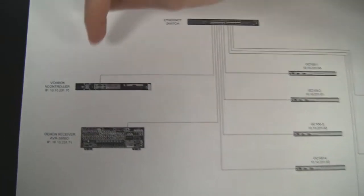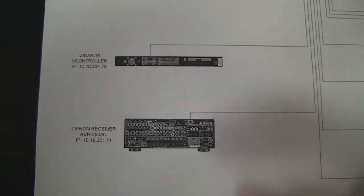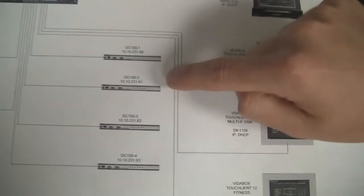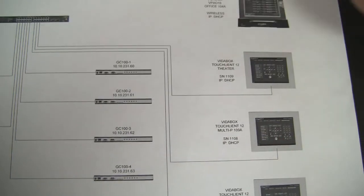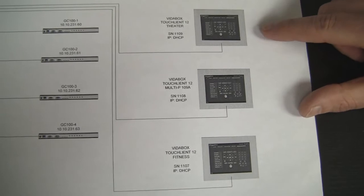I gave static addresses to the vController, which is the heart of the automation in terms of controlling everything. I also added a static IP for the Denon receiver and static IPs for the global cache units. I really don't want those to change because if they change, I can no longer reference them and control with them. And for this particular project, since we're hitting the whole thing,